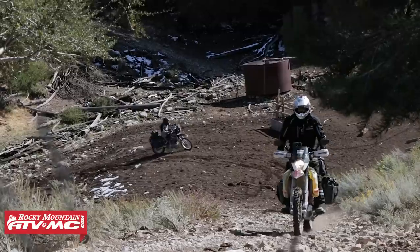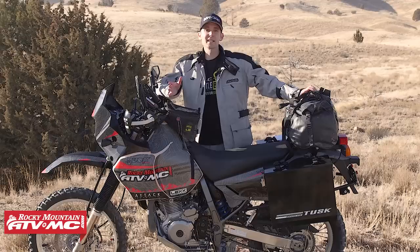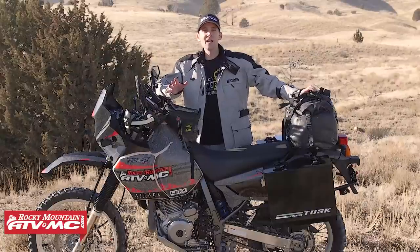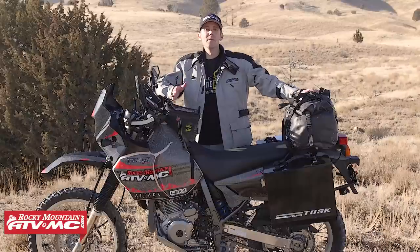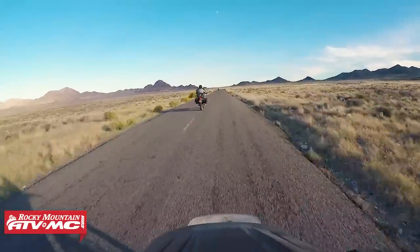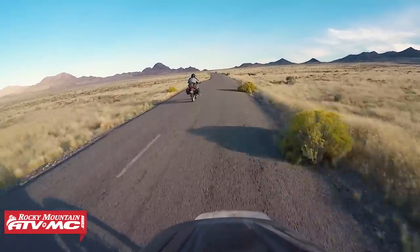The DR650 is a great motorcycle. It's been around for a long time. In fact, Suzuki hasn't made very many changes to it since 1996, so parts are easy to get and you can find a good deal on a used one. The engine is just a single-cylinder, air-cooled, carbureted engine, but it's got proven reliability. The five-speed transmission, smooth motor, does just fine at highway speeds. It supposedly can go up to 99 miles an hour, but cruising at 75 on the freeway is no problem.